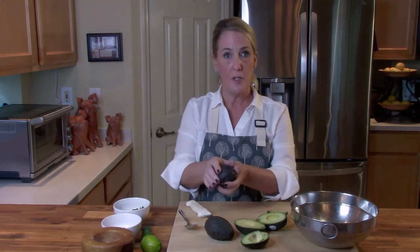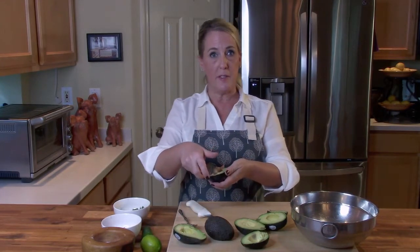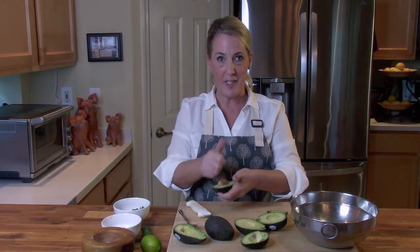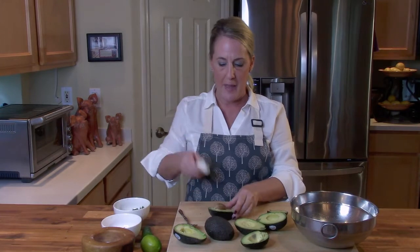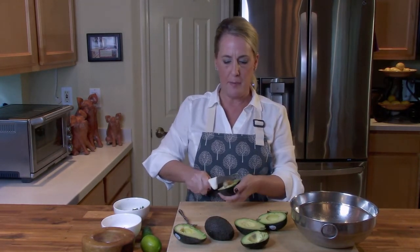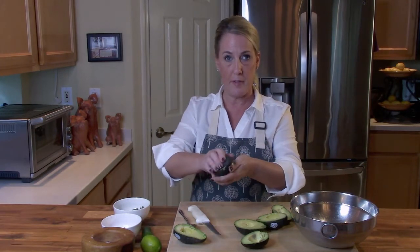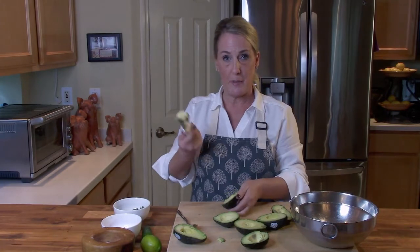You're just cutting these in half all the way around, twisting off the top — when the top twists off easily without pulling, that's when you know they're ripe enough. Then carefully take your knife, slam it into the pit, give it a twist, and you've got the pit right there. Just throw out the pit. That's the easiest way to prepare avocados.